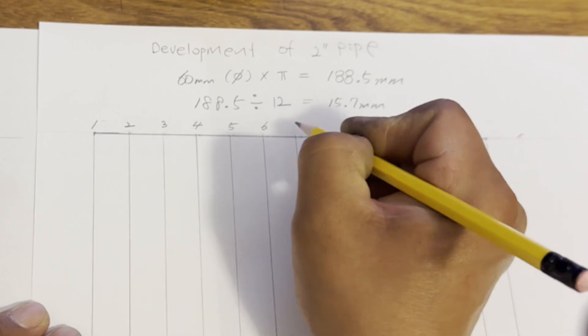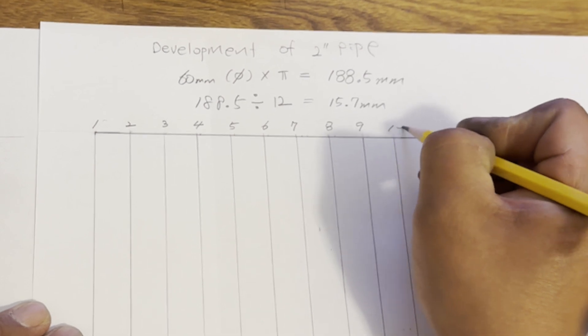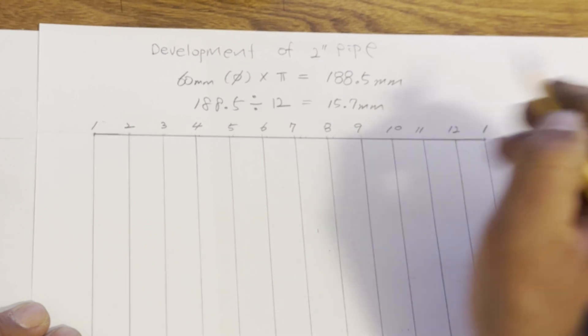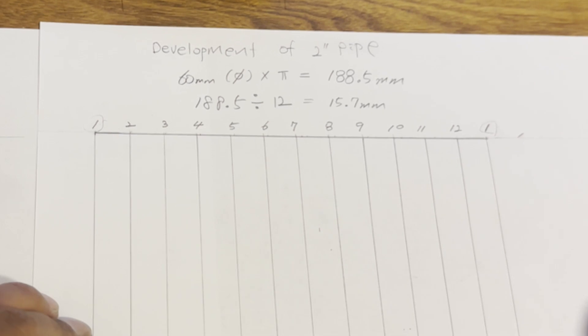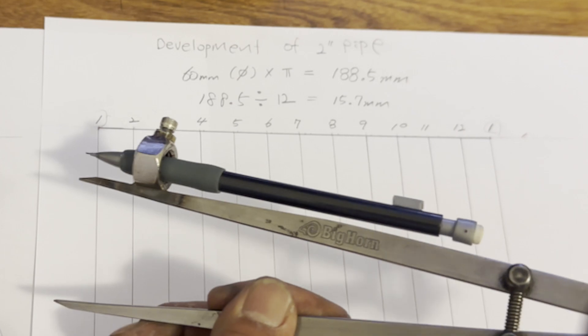The flat pattern is divided into 12 parts and numbered from 1 to 12. In numbering, it is easy to think 12 is the last — but it's not. Start with number 1 and end with number 1 too, not number 12. You will see why when you see the finished template.